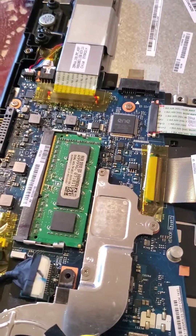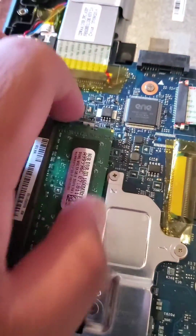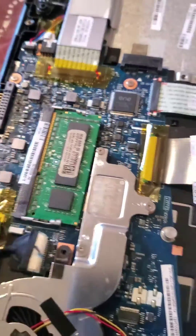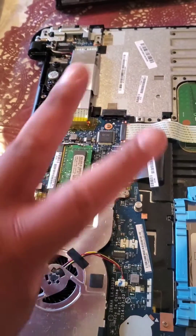And that's it — that's how to update your RAM card on your laptop. Don't forget to like, comment, and subscribe. See y'all later, peace.